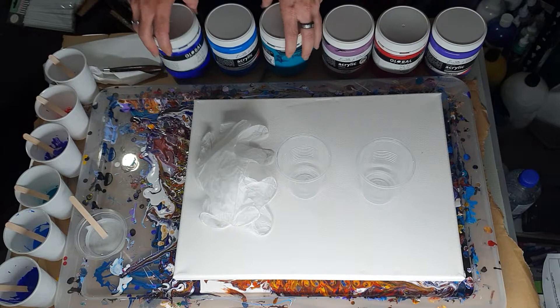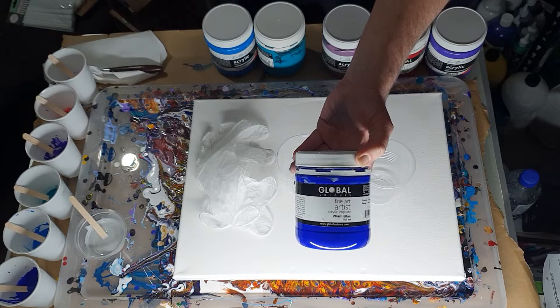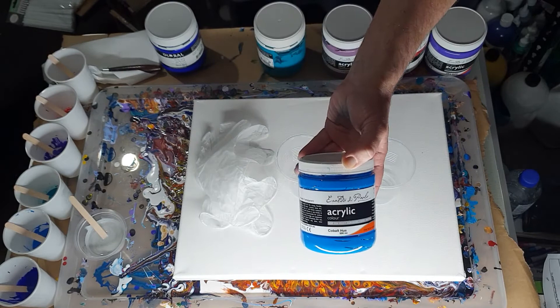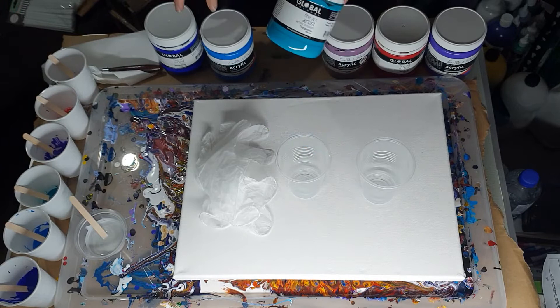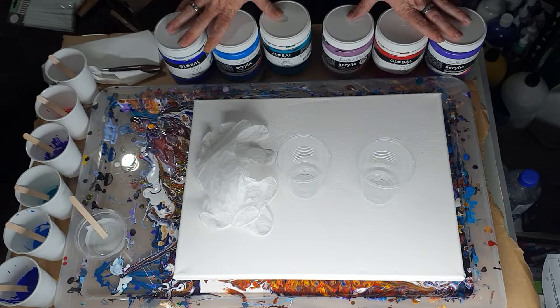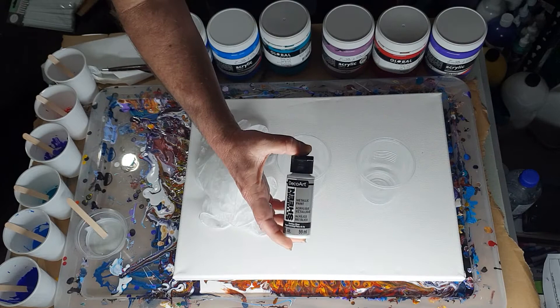In the other cup I will have my old Global warm blue, my Iraldo de Polo cobalt hue — which I finished, had to scrape every last bit to get enough out — and my old Global turquoise. I'm sure this one is an opaque and those two are semi-transparent. So that's my six colours.